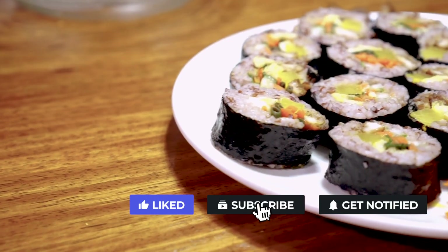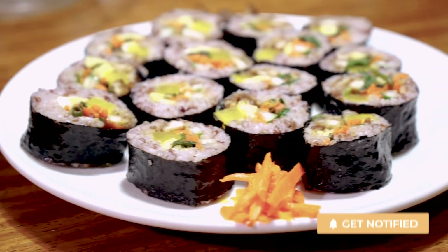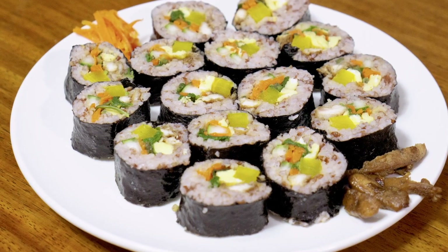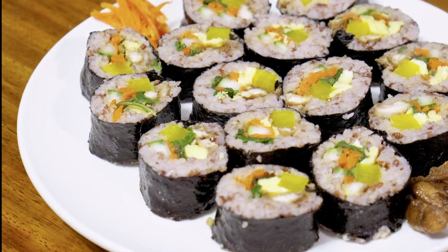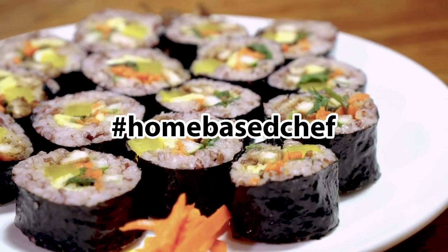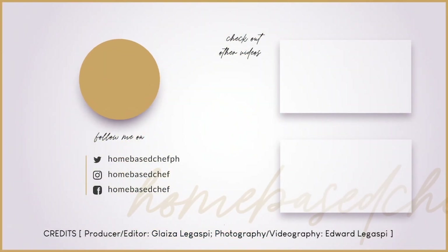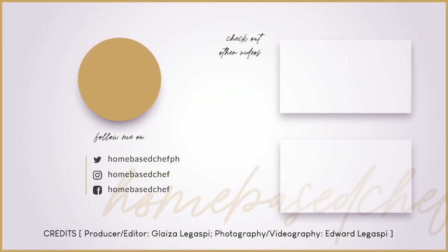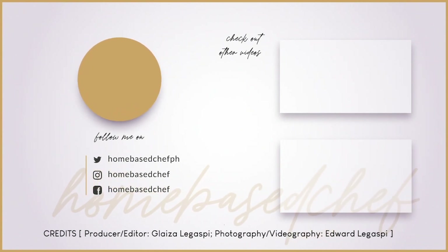Please like this video and give it a thumbs up if you enjoyed watching it. Also, please subscribe to our channel and hit the bell icon to be notified with new videos. If you make this recipe, snap a pic and hashtag it #HomeBayChef. We would love to see your creations on Facebook, Instagram, or Twitter, or let us know in the comment section below. Enjoy this recipe at home or at picnic outdoors. Bye!